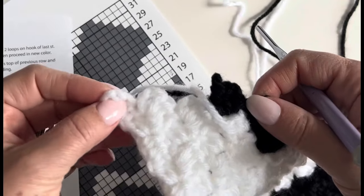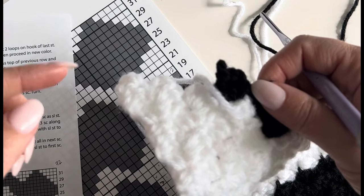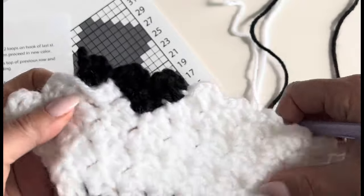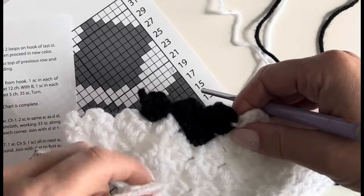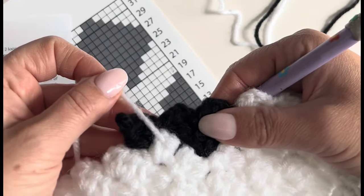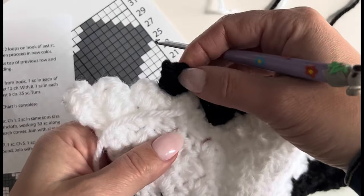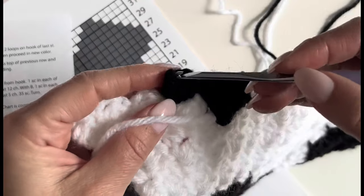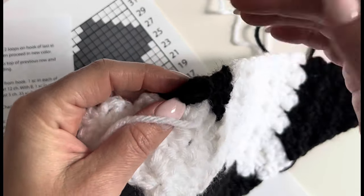I'm only doing two half double crochets, and when I start I'm only chaining four. Let me just do it and you'll see — I don't want to over-explain, I just want to show you. One of the benefits is that when I carry the yarn up, because these corner-to-corner blocks are so small, I can actually carry it over farther than you usually would. That means fewer ends to weave in, which I love.